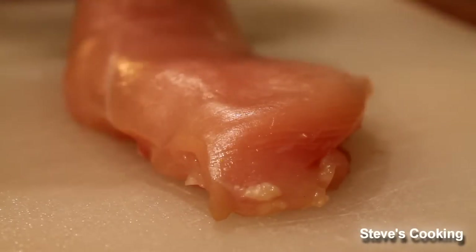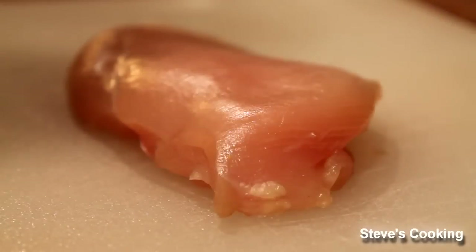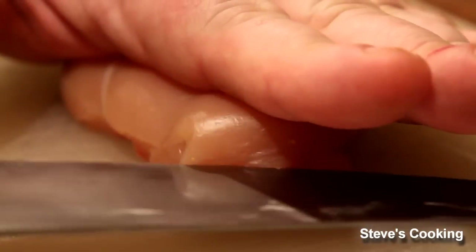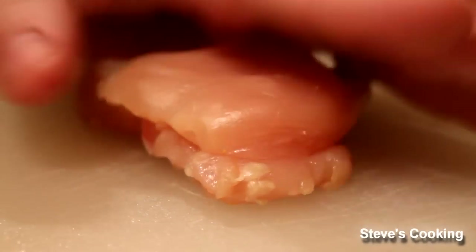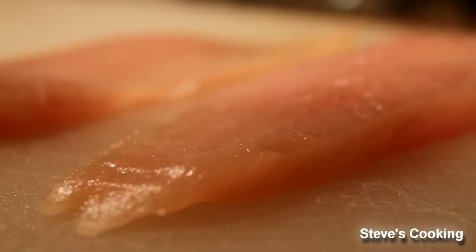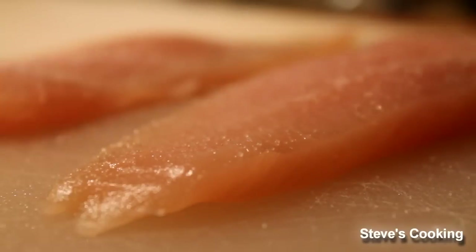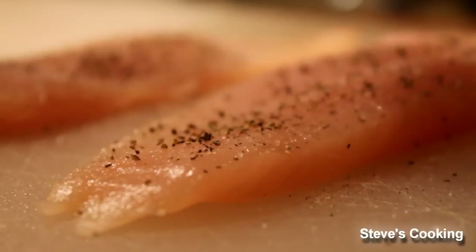I've got about a five-ounce chicken breast and we're going to cut it in half. There's no need to actually pound it, but you can use a meat bat and pound it if you want. When you're cutting any ingredients, always have your hands flat — not like that, have it flat — so you don't cut yourself. Then simply cut it in half. Season your chicken with salt, just lightly, not too much, and ground black pepper. Do that on both sides.